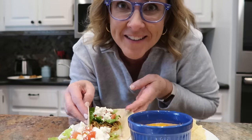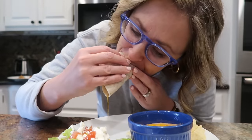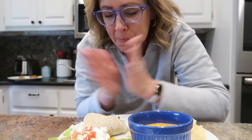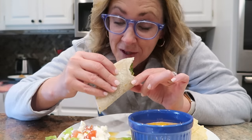Here comes the best part. I don't even have any words — it's just yum.